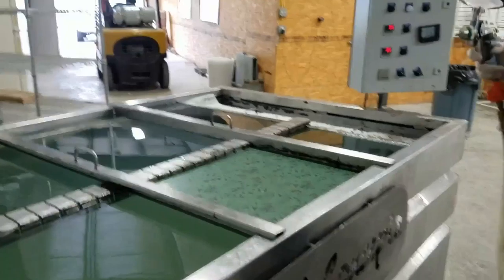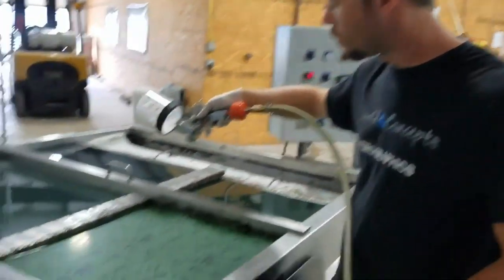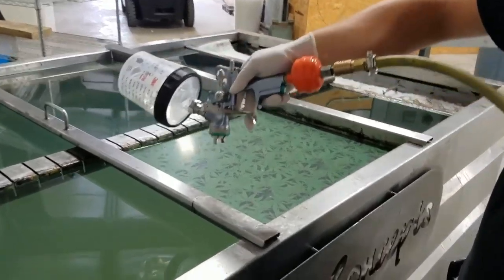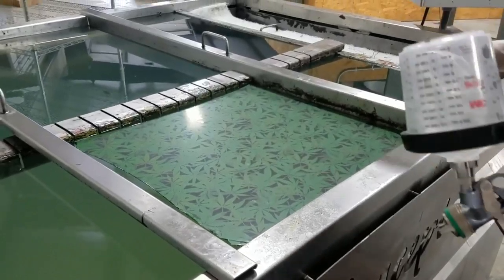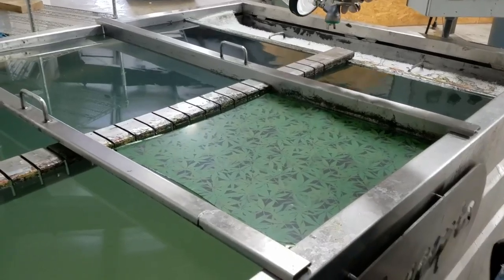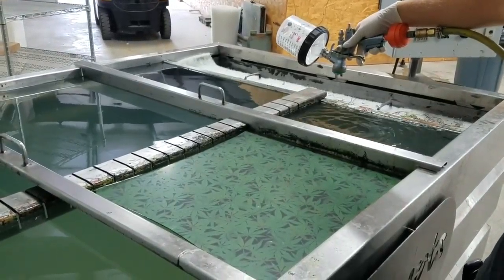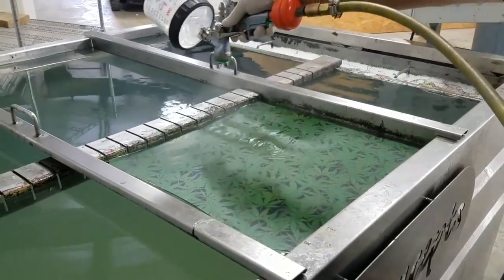What we're going to be spraying it with is the Liquid Concepts activator. You want to keep it at about six to eight inches off the water. On this pass we're going to do one pass here, one pass here, and probably drop down and do a slight pass on the bottom because we've got about that much extra that we still need to activate. We're at about 10 to 12 psi — you can see on the water it's just barely rippling.